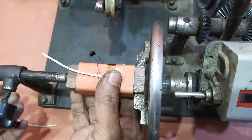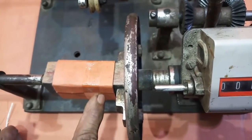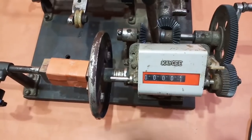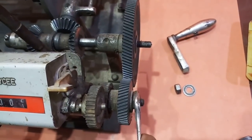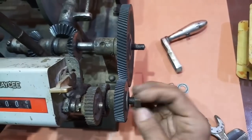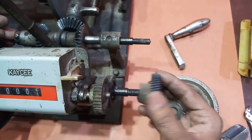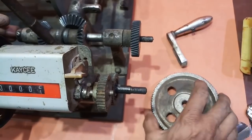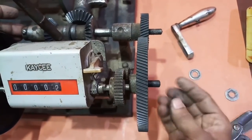दिखाने के लिए किया था, इसलिए इस winding को मैं हटा रहा हूँ — इसको खोलकर हटाया है। अब यहाँ मैं 20 SWG wire use करूँगा, और वो इस तरह से change करूँगा — वो भी अभी दिखा रहा हूँ। यहाँ से इसे खोला है और इस nut को भी आप खोल दीजिए। और इस gear को निकाला है — यह बड़ा है और यह छोटा है। अब इसे छोटे वाले को हम अंदर कर देते हैं और इस बड़े वाले gear को बाहर लगा देते हैं।